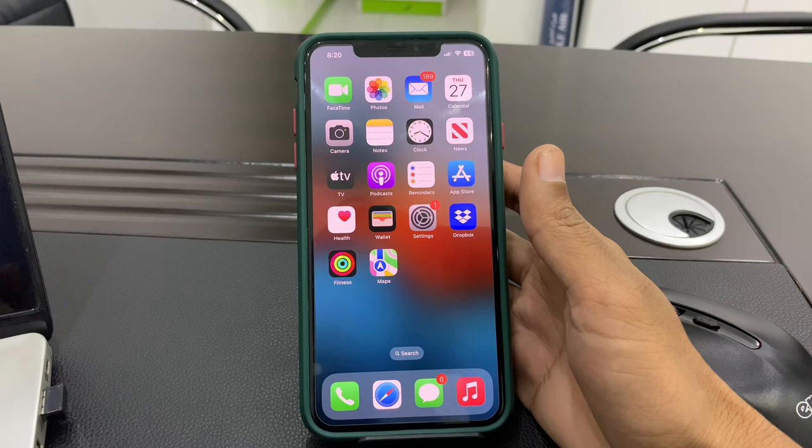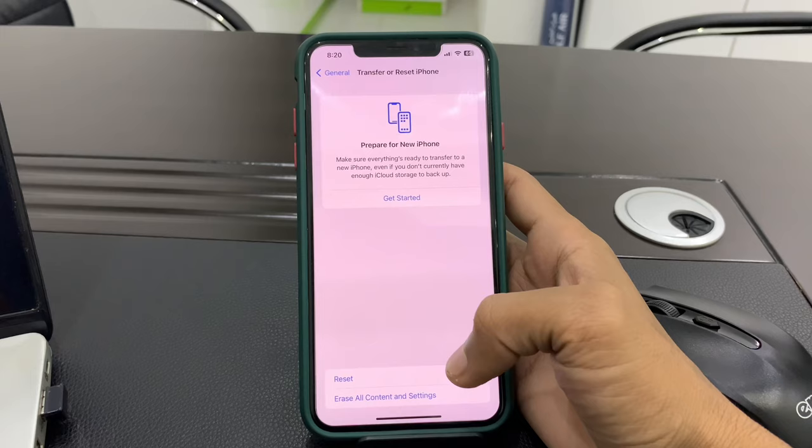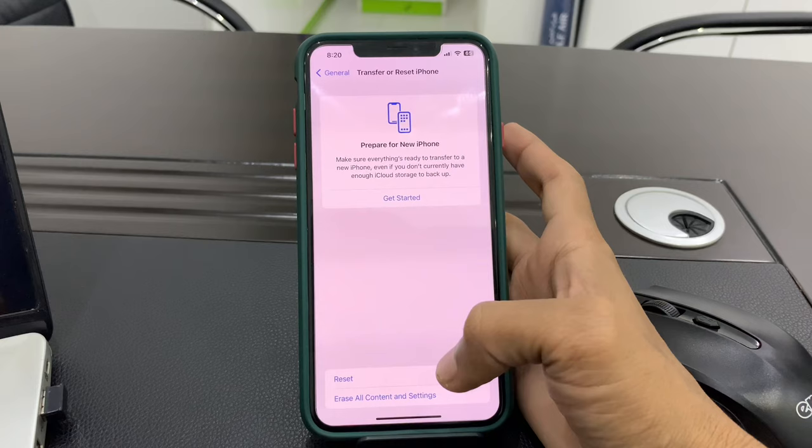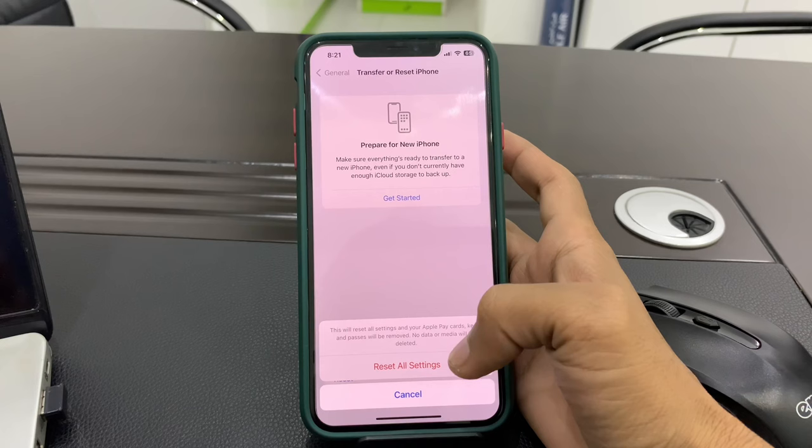If you have done all these steps and it's still not working, then reset your iPhone settings. Open Settings, click on General, scroll down, click on Transfer or Reset, click on Reset, then click on Reset All Settings. Enter your iPhone passcode and confirm. This will reset all settings — your Apple Pay cards, keys, and passes will be removed, but no data or media will be deleted.